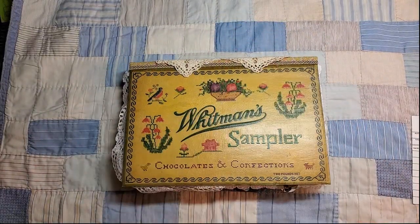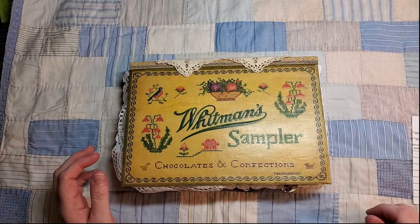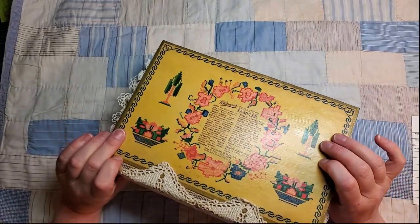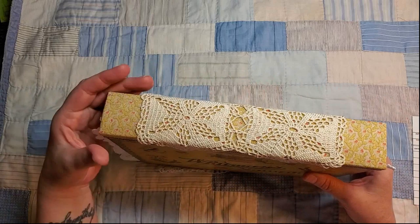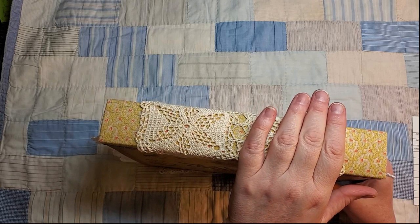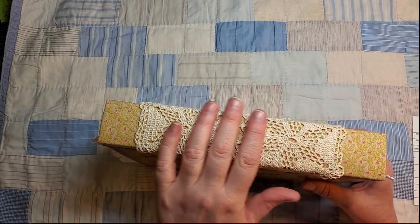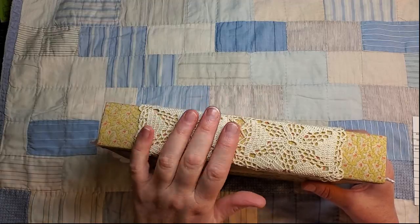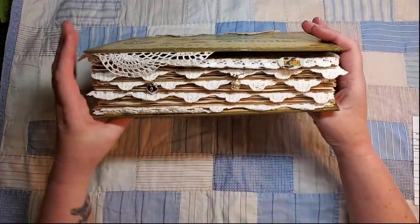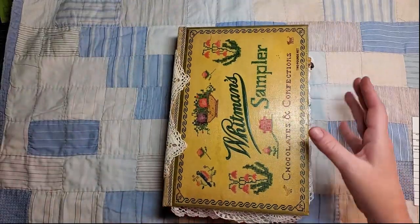I created this journal using a vintage Whitman Sampler box that I got at an auction a couple weeks ago, and I have used lots and lots of handmade lace in this journal. The spine is a curved hidden hollow back spine which I've covered with fabric, and then added a piece of crochet. On the edges there's lots of lace and beads hanging there, so let's just go through this together.